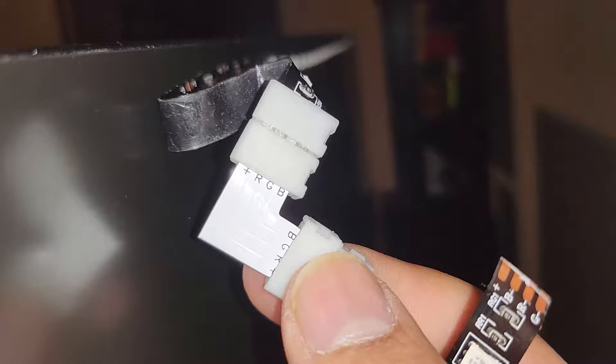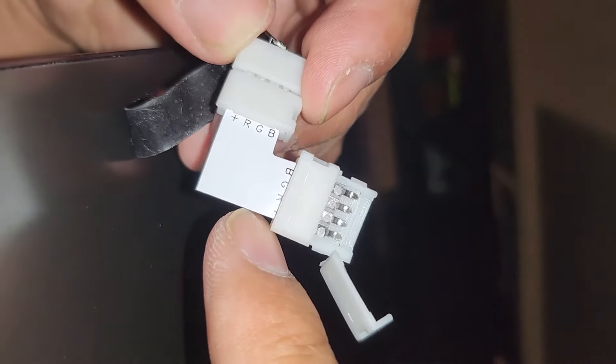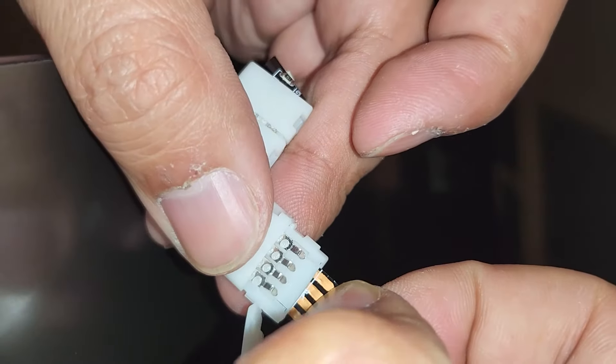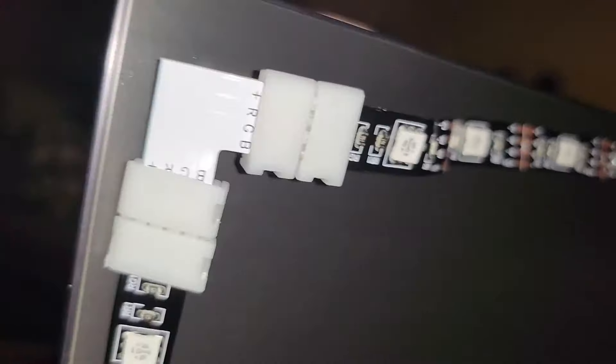Now I'll show you how to do the L-shape. Stick the other one behind the TV. Make sure the plus connects with the plus to give it power. There we go — now I've got my little L-shape. See how clean that looks, all the way back.